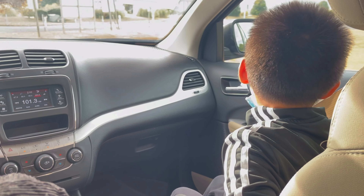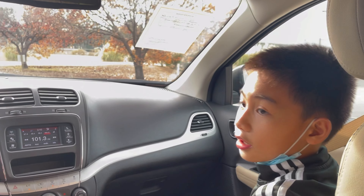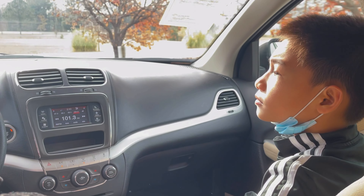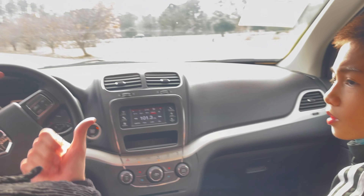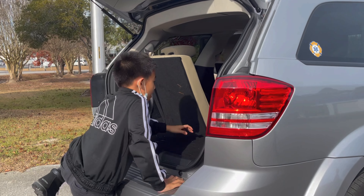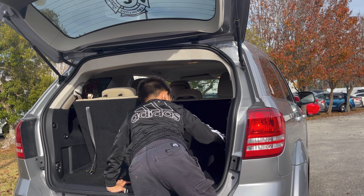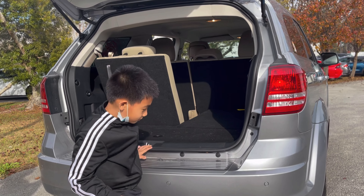We're done with the front. Then we have to do the rear seats — we can stop and film from outside. I have to get the rear seats up first. The back has plenty of cargo space and the seats fold down easily with a push.